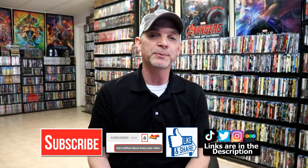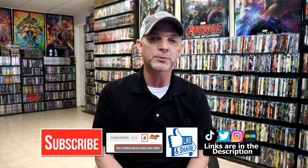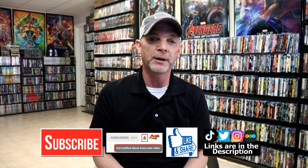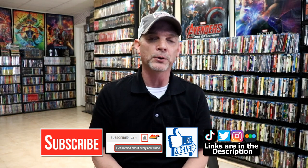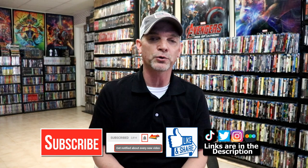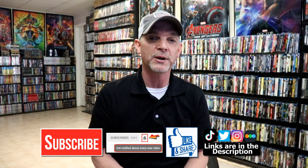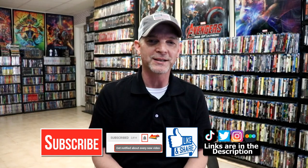If you like what you saw here today, please give a thumbs up and share the video. If you haven't subscribed to my channel, I'd really appreciate it if you'd subscribe, and please remember to hit that notification bell so you can be notified every time I upload a new video. I'm on Instagram, TikTok, and Twitter, and if you'd like to find out what I've been watching you can find me on Letterboxd — I have links below. Thanks again for watching and we will see you next time.